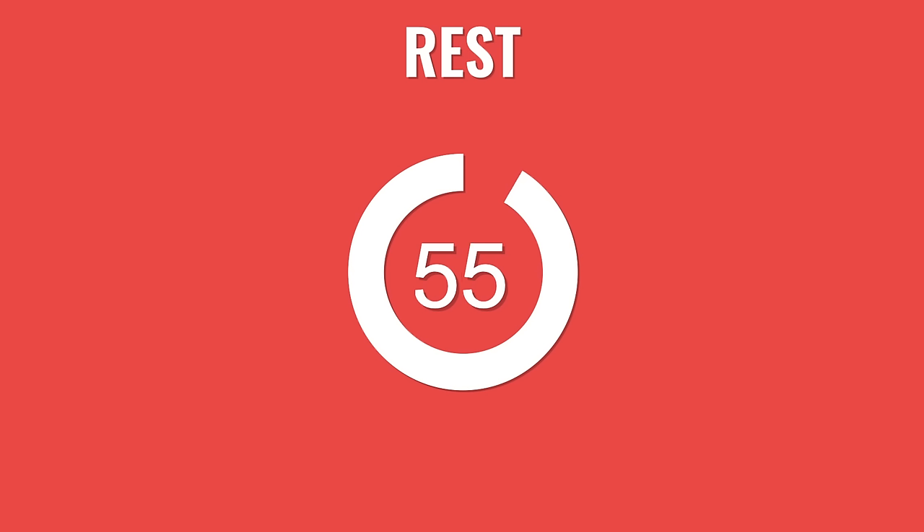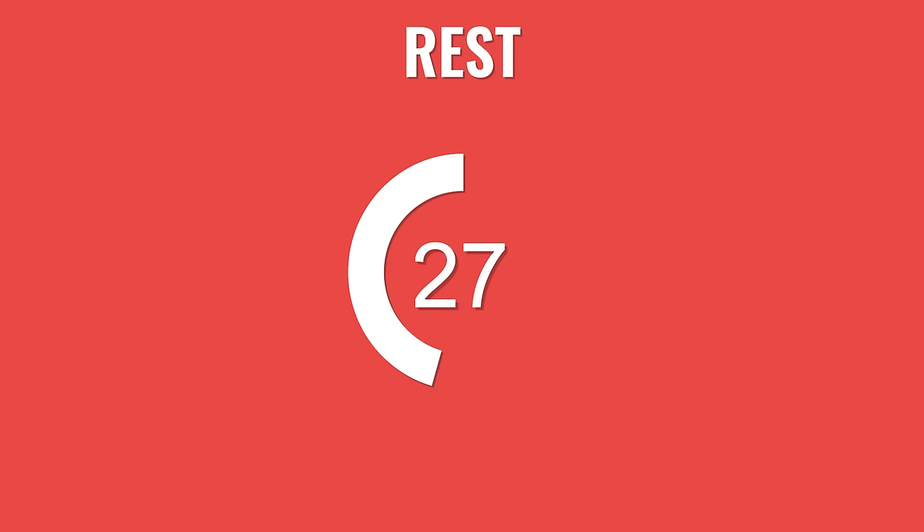Great work — that's round one done. Now we go back to the start with those skater to squat jumps after you've had a rest. 60 seconds here to get you ready for round two.